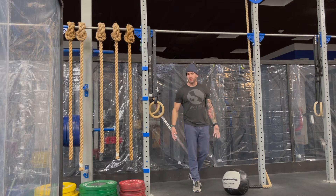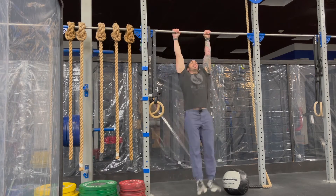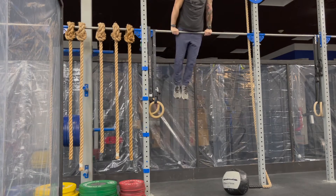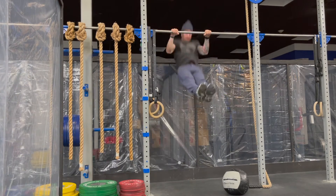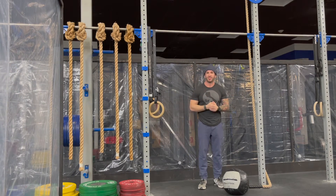For the bar muscle-ups, we'll start underneath the bar, travel above the bar, and press out all the way at the top.